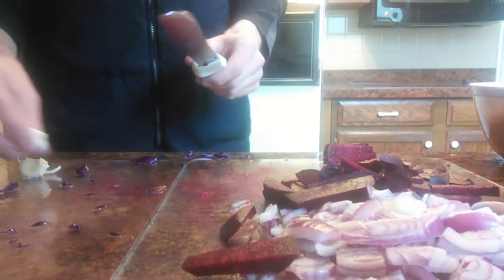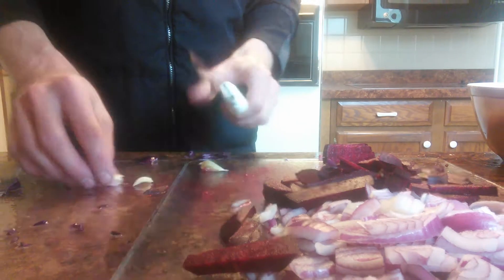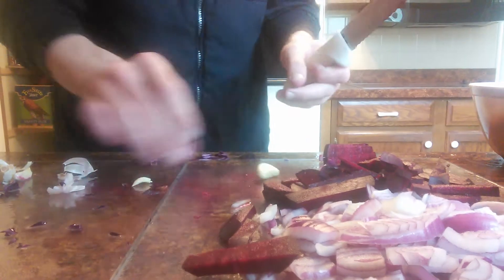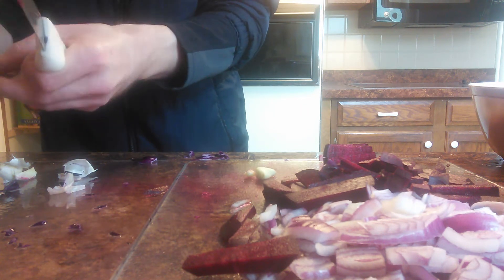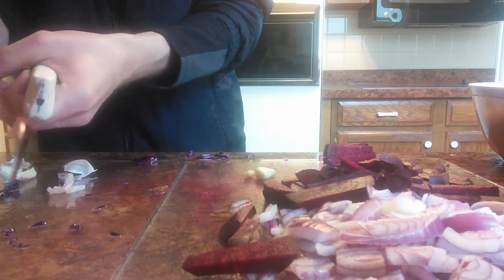You can see the reaction happening with the salt. I'm getting the garlic prepared right here. Here's the garlic being added into the mix, and once I get done with this part I'll show you how to jar it up.